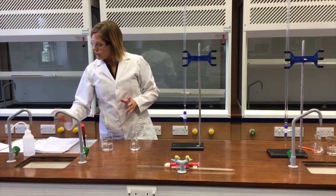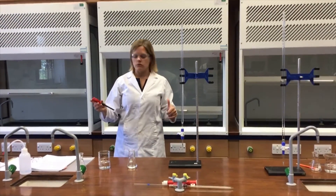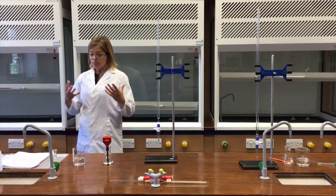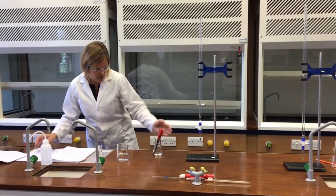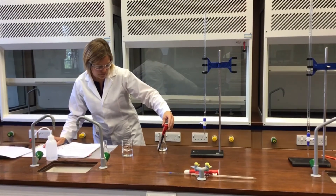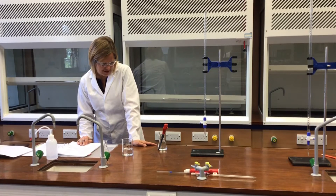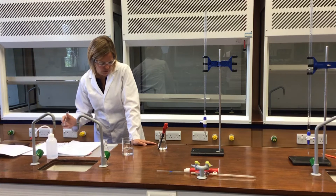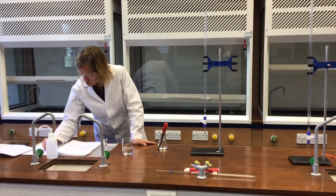According to my recordings, the first reading I need to make is with 0.00 cm³ of sodium hydroxide added — in other words, record the pH of the original solution. I'll sit that pH meter in there and let it settle. It's still dropping down. That seems to be settling now at 3.17. So the pH meter reading with no sodium hydroxide added is 3.17.